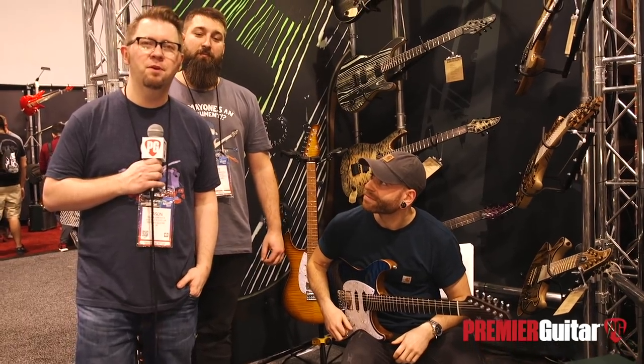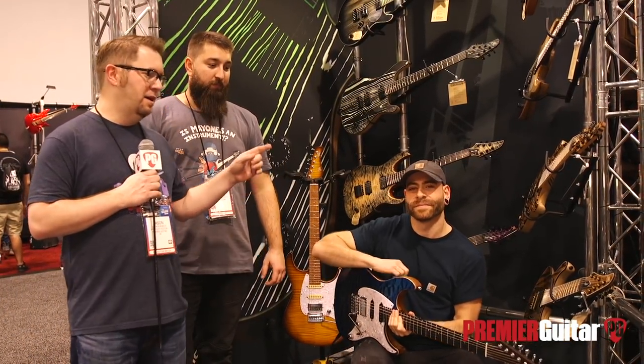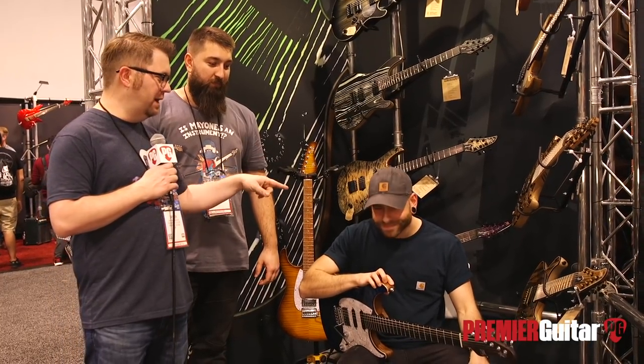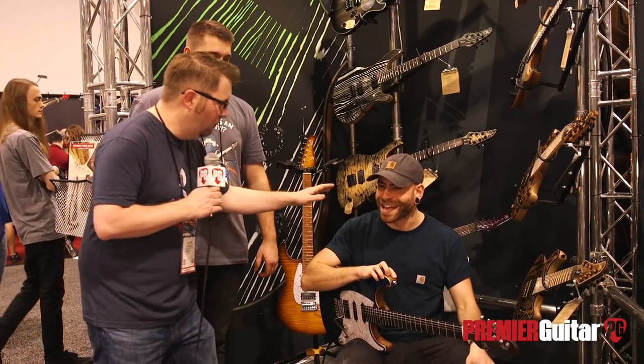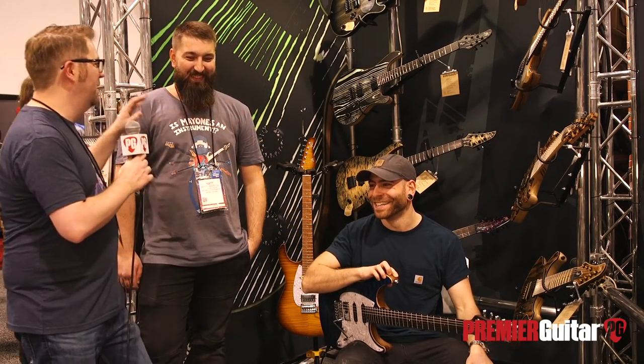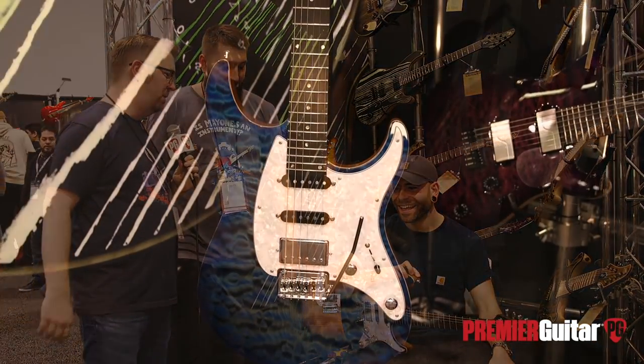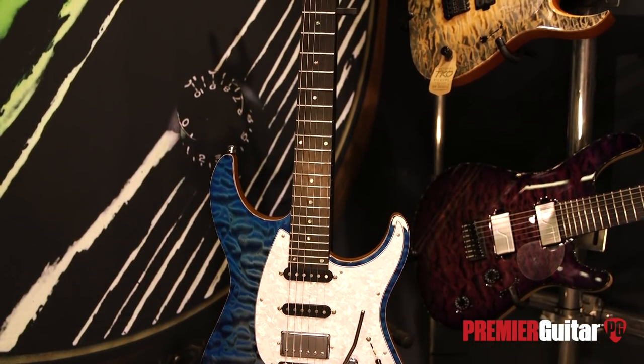Hey everybody, it's Jason Schatz. We're here with Matt from Mayonis, and we're going to talk about a couple of your new guitars. So tell us first about the one that Aaron has here.